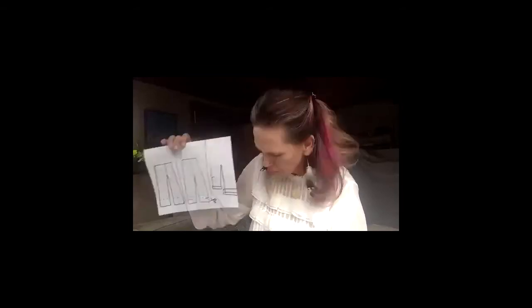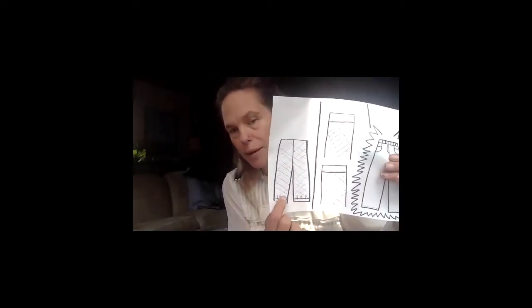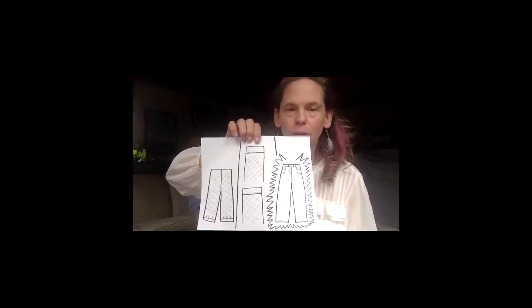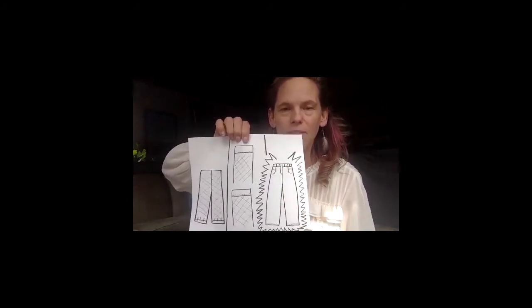So then pin all the way around, again perpendicular to your fabric. When I sew I sew right along the edge, super close to the edge of the fabric. You can either do a straight stitch or the slip stitch again. Then you turn the pants right side out and there's your little hem.